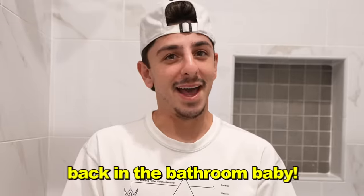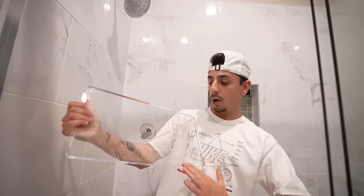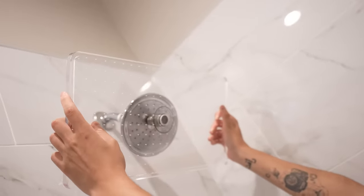Back in the bathroom — this next one's sick though. We got a clear rainfall shower head. What I think is cool about it is when you turn the shower on, you'll see all the water fill up to the top and then it'll dispense. We gotta get this shower head off and look at the upgrade, bro — it's like three of those! Okay, so it looks like it fits. You don't want this bad boy falling on you.